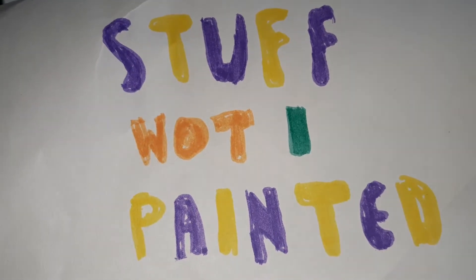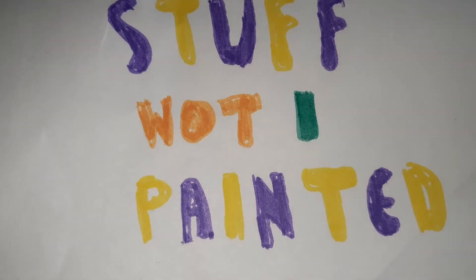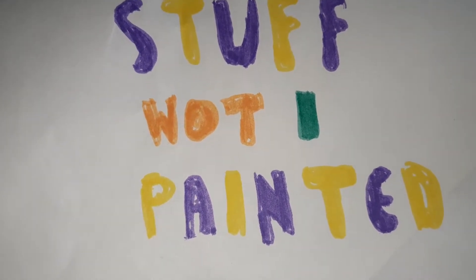Hi everyone, thanks for stopping by and for returning to the Old World. Today is the start of a new series: Stuff What I Painted.